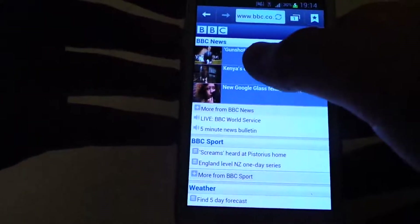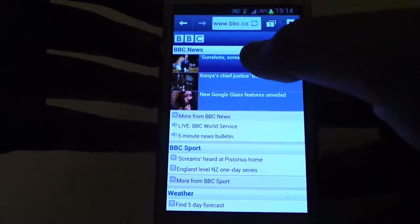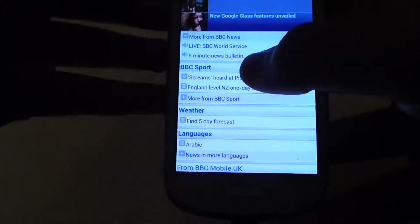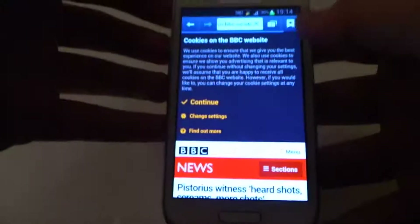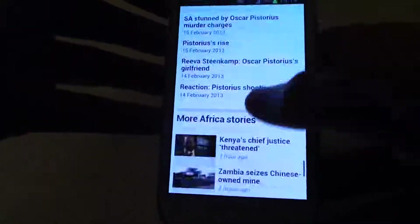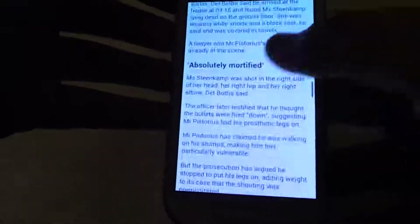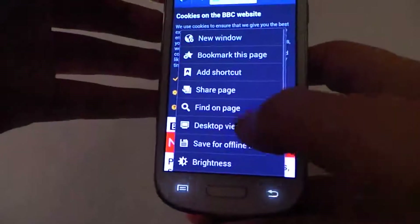Let's open up an article now. I have clicked it. Let me open up this. You see that loaded extremely quickly too. There's no white patches or anything. All the pictures and stuff have loaded. So now let's see it in desktop view. You see it takes a bit longer — quite a bit longer, actually.